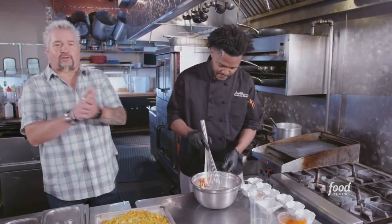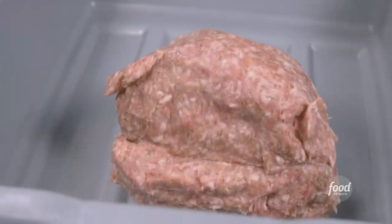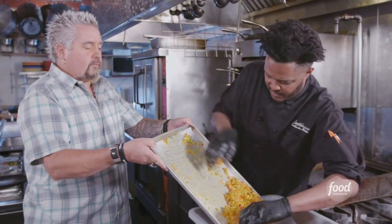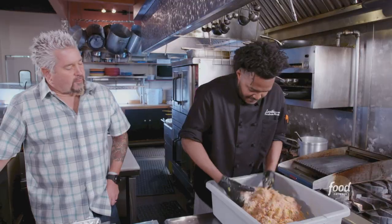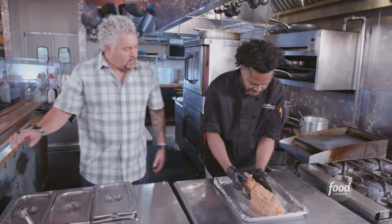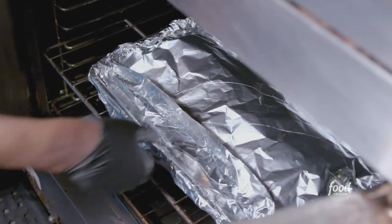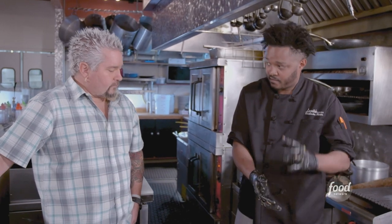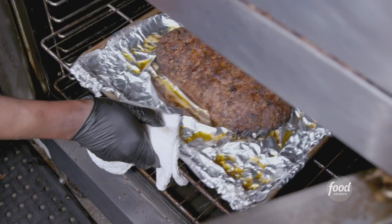22 ingredients so far, folks — everybody keeping up at home? Now we're going to make our meatloaf. We're going to add Italian sausage, certified Angus beef, sweated veg, and our wet mix, then panko. I'm free-forming it — got to beat this thing up, get all the air pockets out. Cover with foil in the oven, 350 degrees, 18 to 22 minutes. Then remove the aluminum foil and let it sit in there again for another 12 minutes or so.